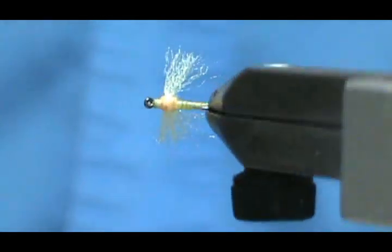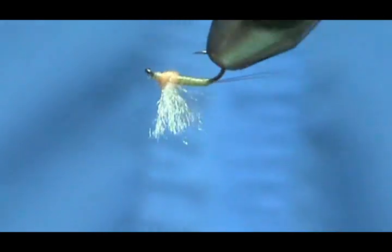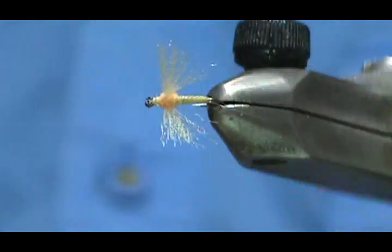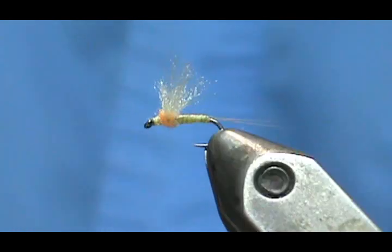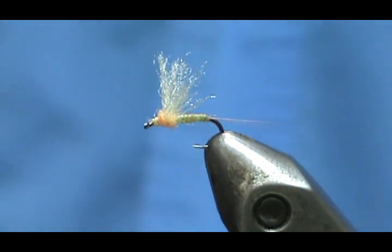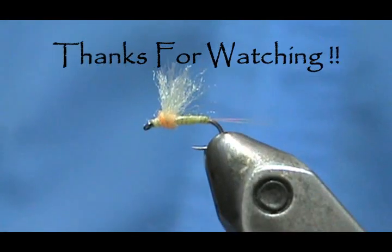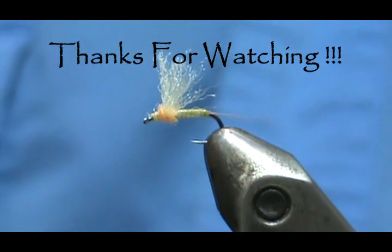I hope that you learned something from this video. Please subscribe to my channel, refer me to your friends, visit my sponsors, and leave comments, questions, and suggestions. If you'd like to purchase this or any flies that I tie, go to etsy.com/shop/theflymanjim. If you don't see it there, send me a message and we'll discuss what you're looking for. Thank you very much for watching — we'll see you next time.